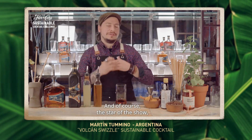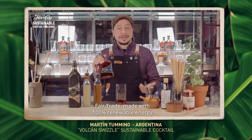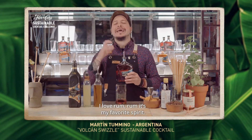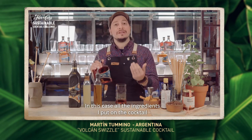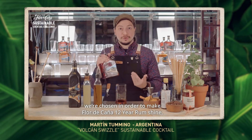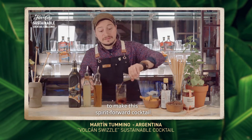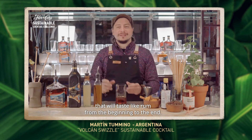And of course, the star of the show — the one and only carbon neutral, fair trade, made with 100% renewable energy, the spirit of the world, Flor de Caña rum. I love rum. Rum is my favorite spirit. In this case, all the ingredients I put on the cocktail were chosen in order to make Flor de Caña 12 shine. So I'm going to add two ounces to make this spirit-forward cocktail that will taste rum from the beginning to the end.